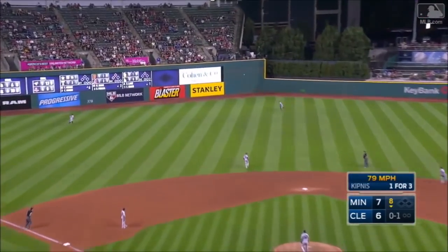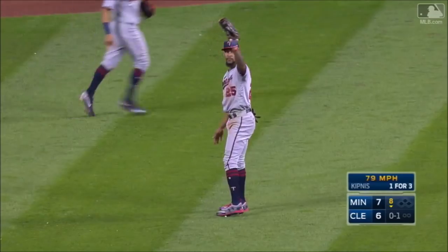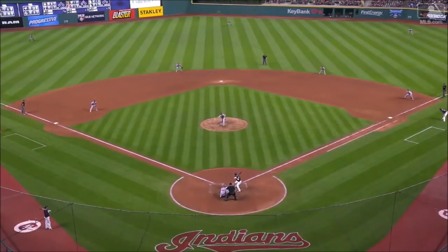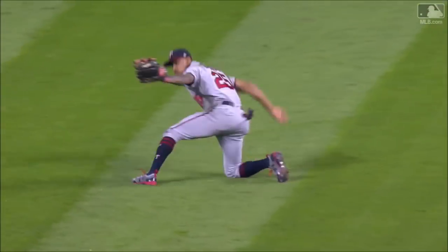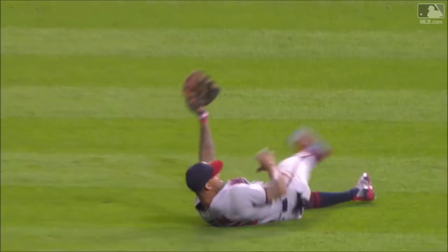To left center field, Buxton over, diving and making a tremendous catch in the gap. Oh my goodness! That had double written all over it. Well, he utilizes his speed and diving ability to come up with a great catch. What a great slide.